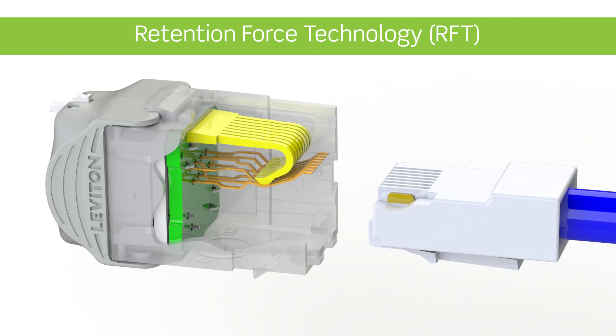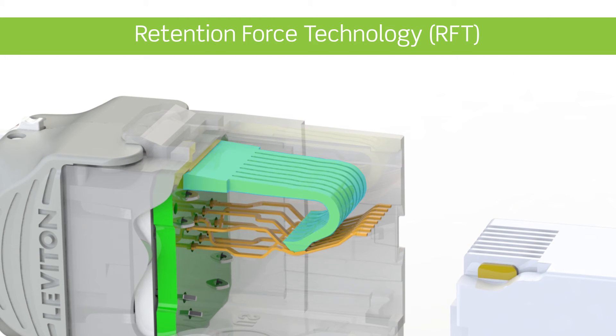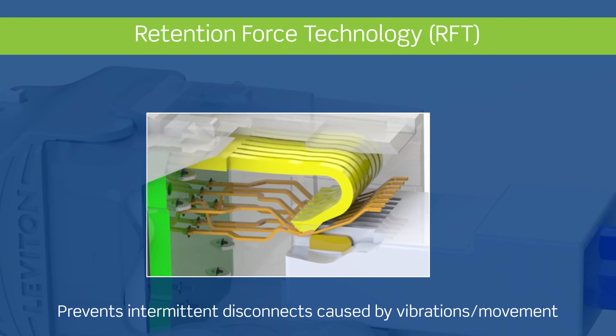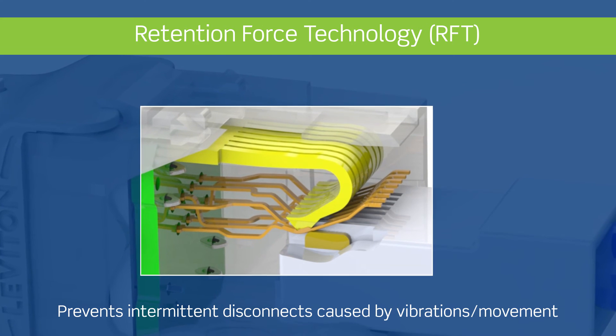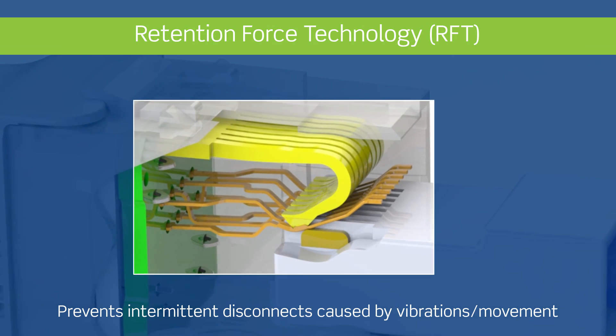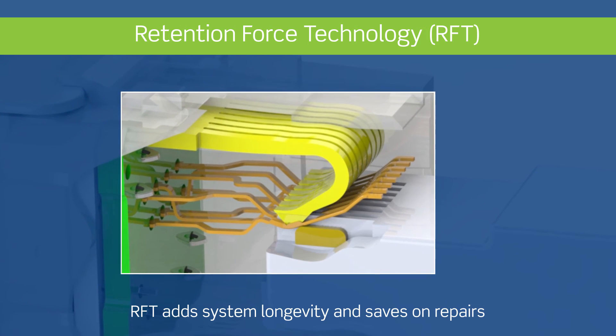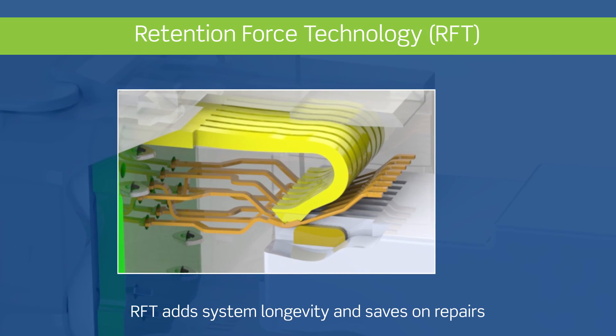The connectors also use Leviton patented retention force technology, which maintains constant force at the area where the connector and plug meet. This prevents intermittent disconnects caused by vibrations or movement of the plug, increasing overall system longevity and saving on costly repairs.